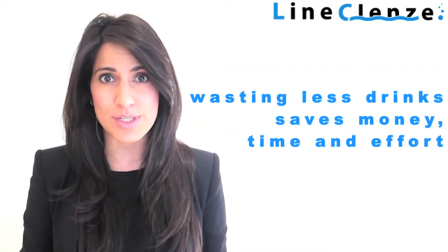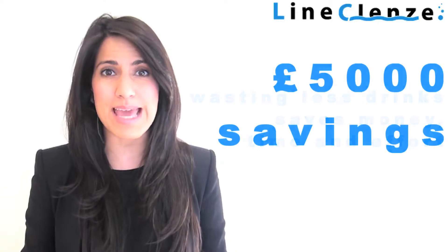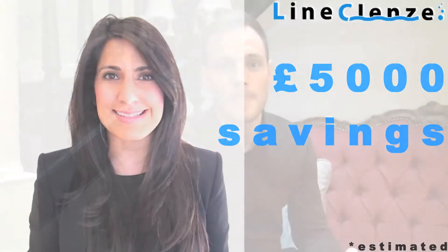Lime Cleanse dramatically reduces wastage. We estimate that most establishments will save around £5,000 every single year. No wonder our existing customers love us.